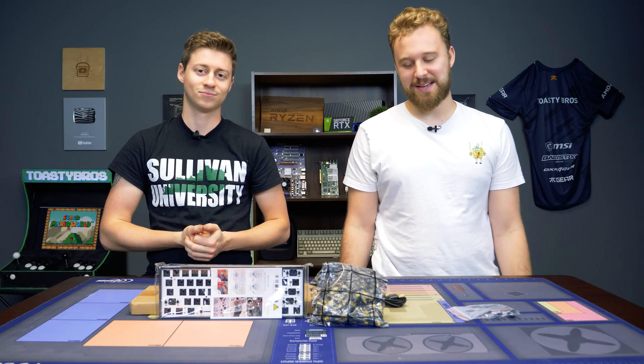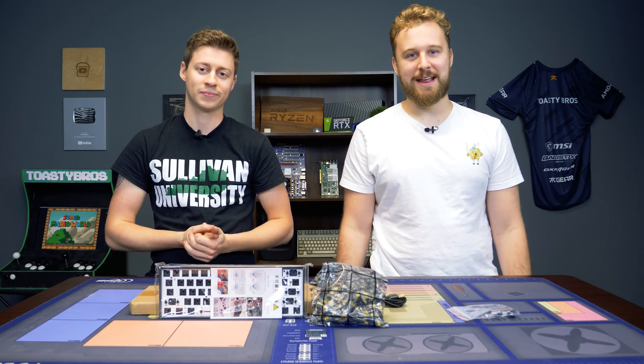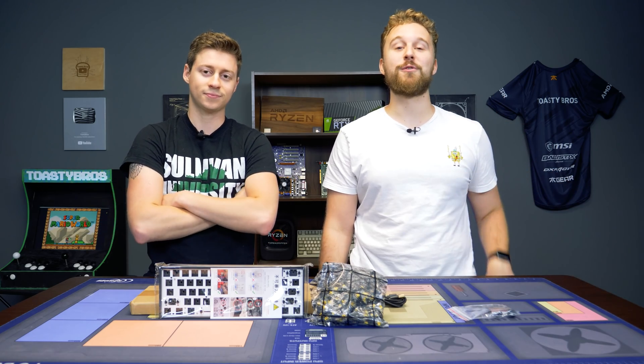We're getting into the custom keyboard game because, well, that's the popular thing to do nowadays. But before we get into that, let's hear a word from today's sponsor.